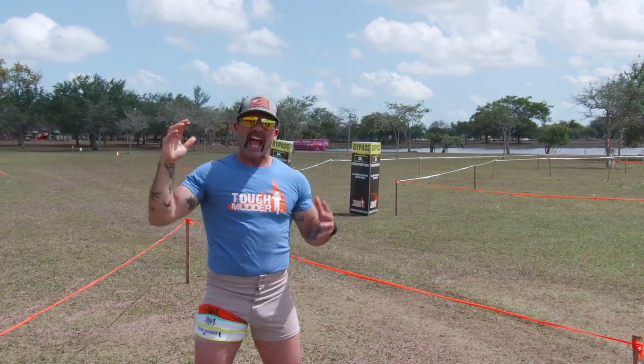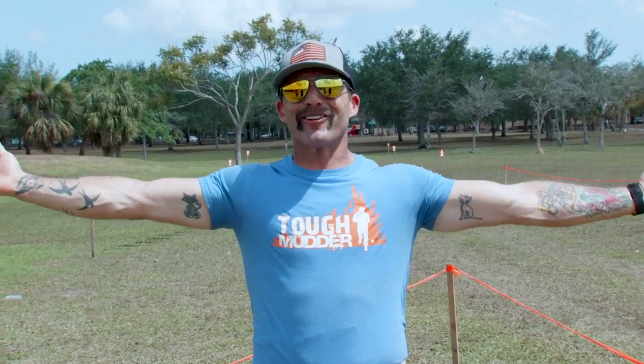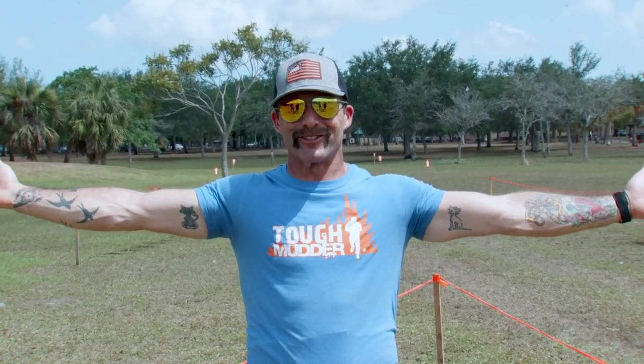The most important part about preparing for a Tough Mudder is your attitude. So put a big fat smile on your face, start training, and we'll see you at a Tough Mudder soon.